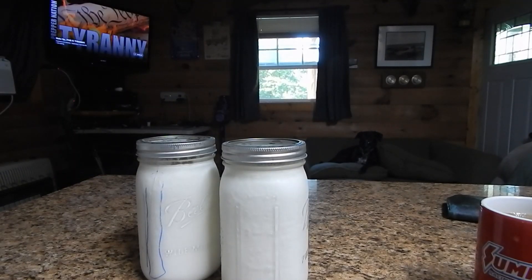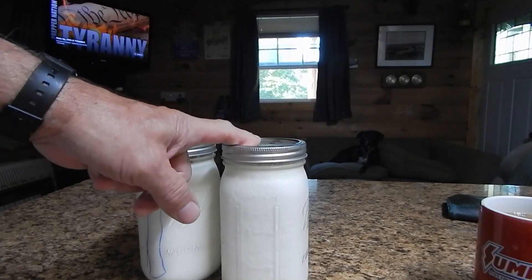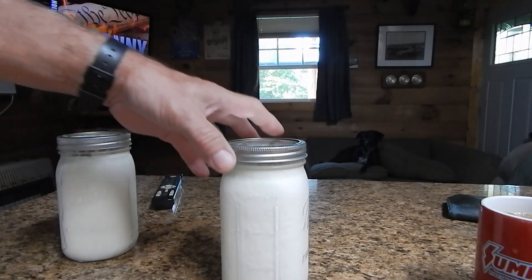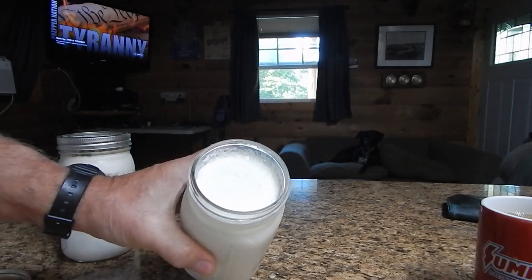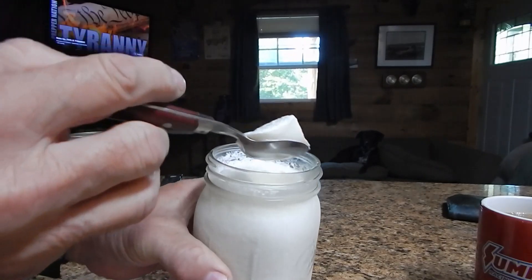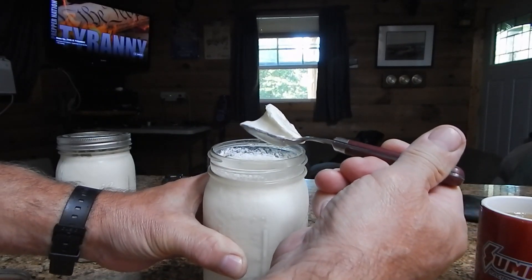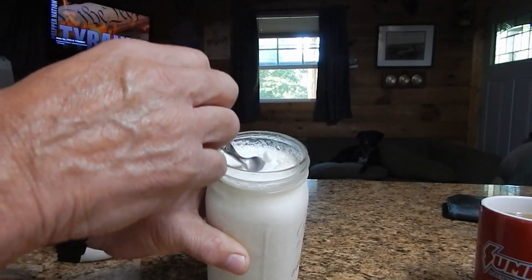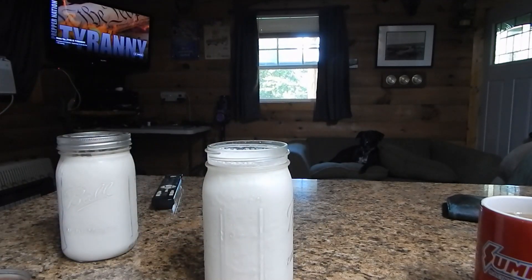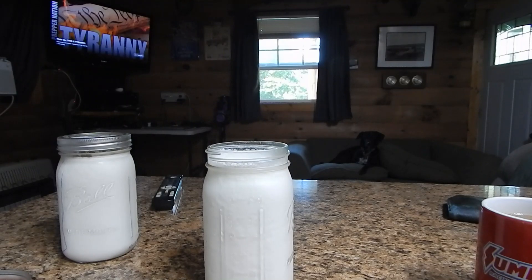Okay, here's the finished product — it's the next day. These sat in the dehydrator for about nine and a half hours, took them out around 8:30 last night, and they've been in the refrigerator overnight. I'm going to uncap one for you — there's your finished product. In my opinion, that's better than anything you can buy. Absolutely nothing in here but milk and yogurt cultures. Try it — it's super simple, no special equipment needed, and it's so good. You can also flavor it; I like to put in frozen fruit and strawberries. Quick, simple — nothing to it but to do it. Hope this helps somebody!